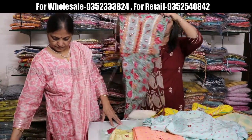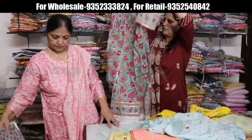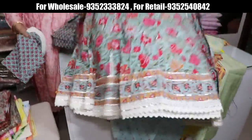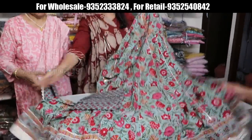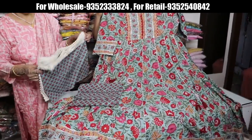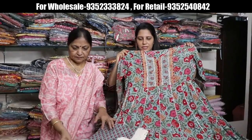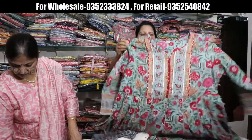Pura Anarkali style with kerosia work. You can see it — it's very beautiful. The dupatta also has kerosia work. Price range is 1650. Sizes 38 to 46.